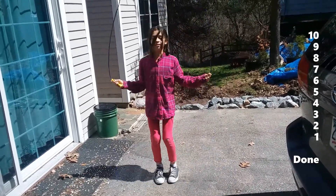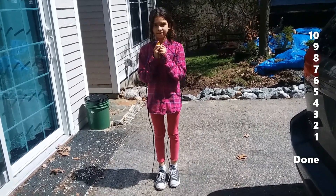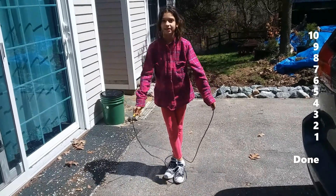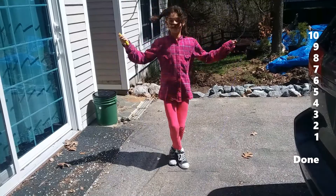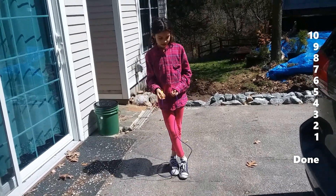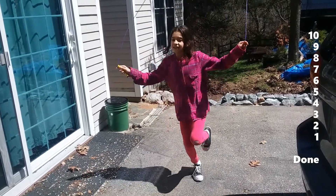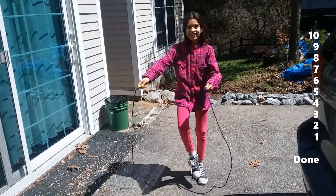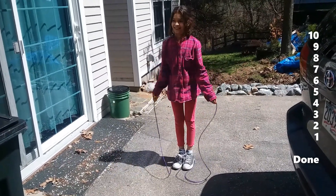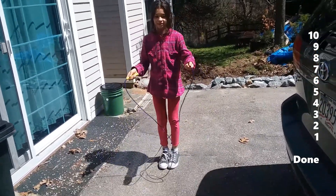You will have to do nine of those. Next is number eight — legs crisscross and regular jump rope, legs crisscross and regular jump rope, forward or backwards, you choose. You will have to do eight of those. Next is seven — seven is right leg only. You're gonna have to work on it. And six would be left leg only, six reps.